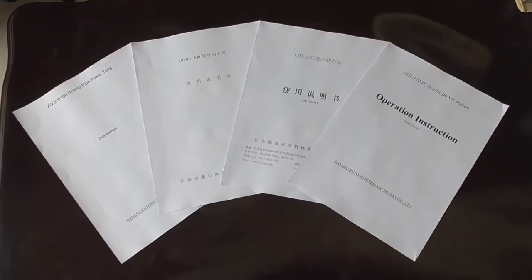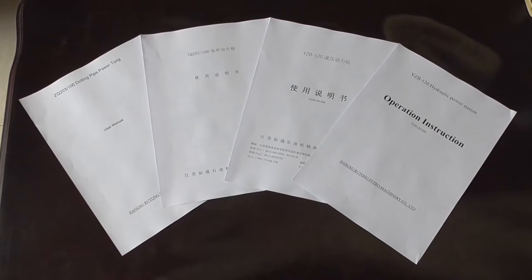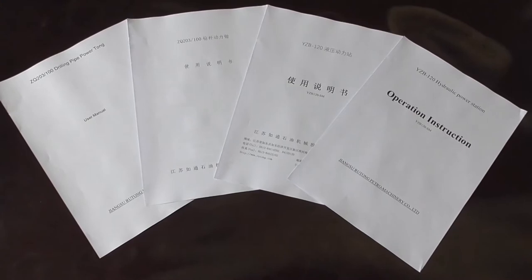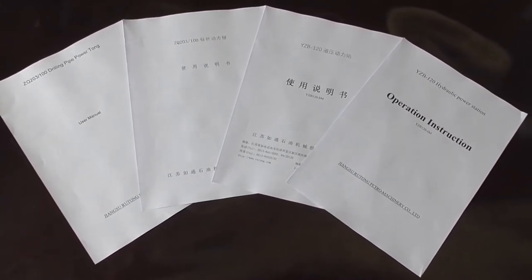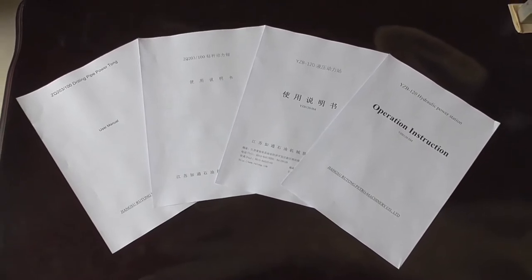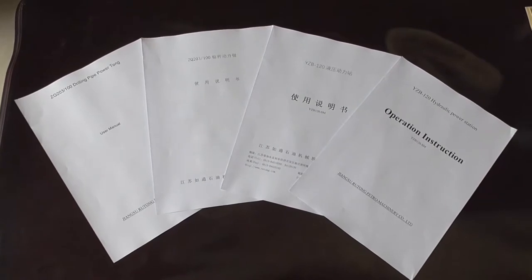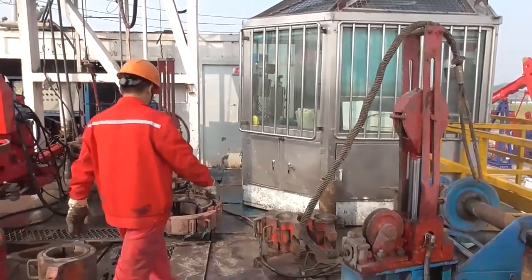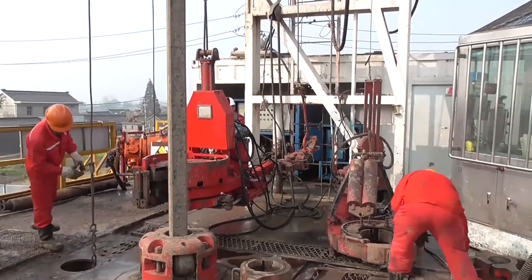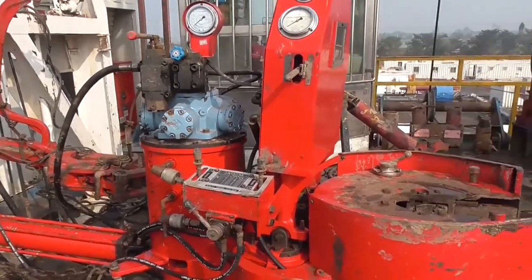Before installing and operating the equipment, please read the operation manuals for YZB-120 Hydraulic Power Station and ZQ-203-100 Drill Pipe Power Tongs to understand the technical performance and operation procedures of the equipment. According to the equipment layout on the drilling platform, the installation positions of the Drill Pipe Power Tongs and Hydraulic Power Station are reasonably selected.